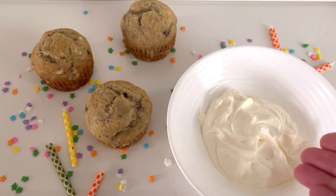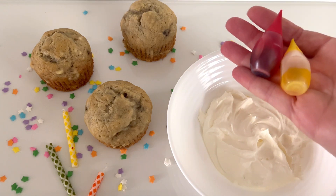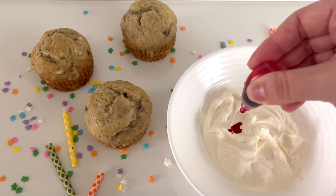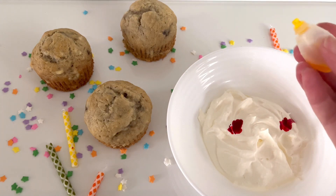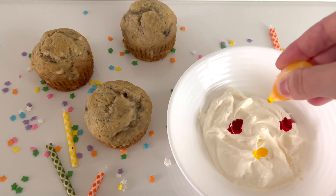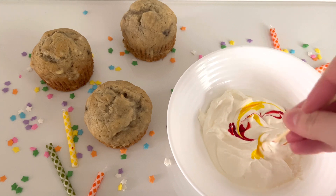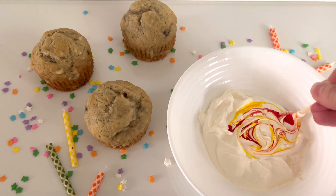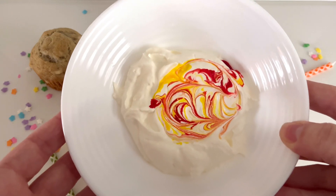To make our tie-dye icing, we will need one bowl of whipped topping. You can also use whipped cream or icing. We're also going to use some food coloring — you can pick whatever colors you like. First, let's add in our food coloring, just a few drops. You can mix up the colors to have some really cool designs. I'm going to mix my red with some yellow food coloring. Now we have to mix it up. You can get a stick and swirl it all together. This is going to make the designs on our icing look really cool. You can mix it as much or as little as you'd like.